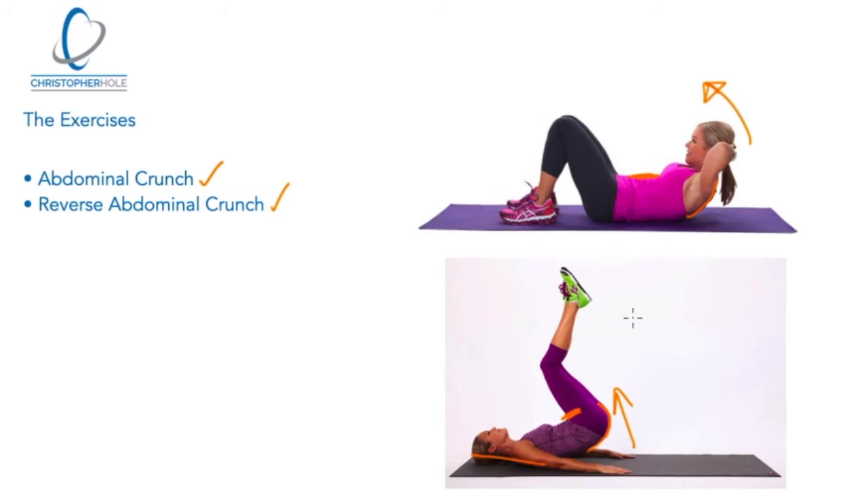As mentioned, this is a slight myth. Both these exercises are unnecessary and not that great for the spine, but also what we're going to find out is that they don't activate either the upper or lower portion of the rectus abdominis muscle.